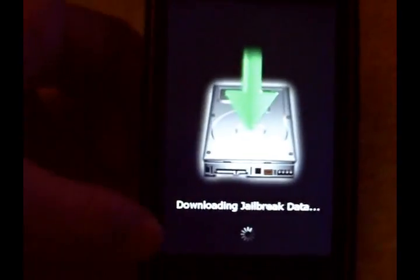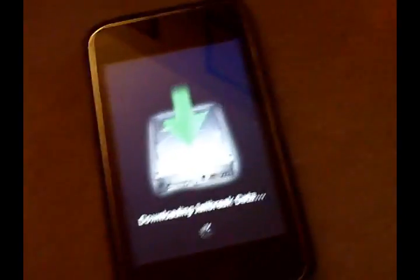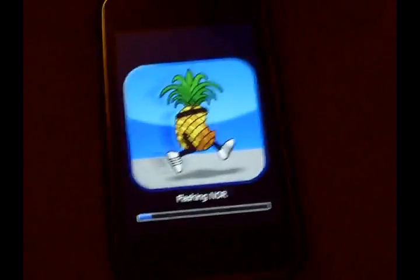This is untethered, so what that means is you're not gonna lose any of your applications, music, or anything like that. Just leave your iPod alone, and when this image goes away I will be back.